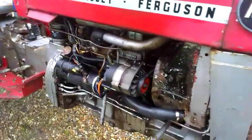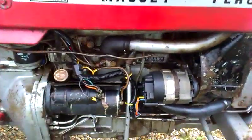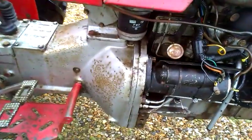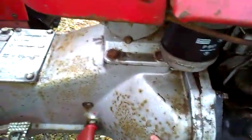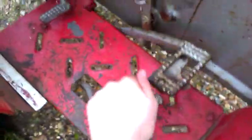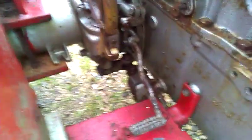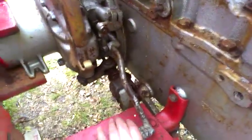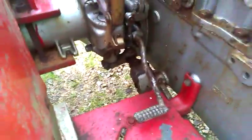Engine's in good mechanical condition — I'll get it going in a minute. Runs and drives nice, but the clutch is on its way out, so we'll get a new clutch. Brakes — well, there aren't any brakes at all, because there's diff brakes at the back. It might just need adjusting, but I'm not too convinced, so I'll have to have a look at that.